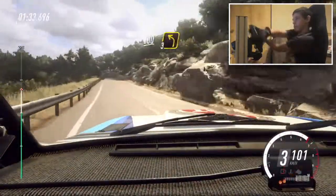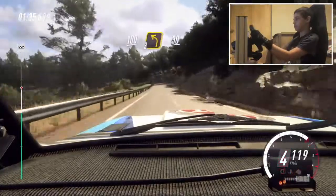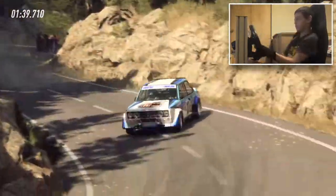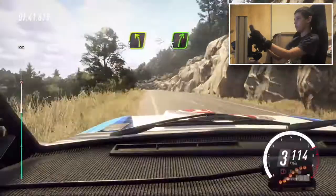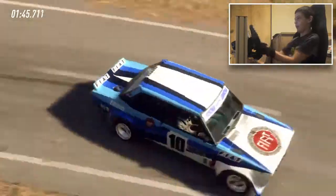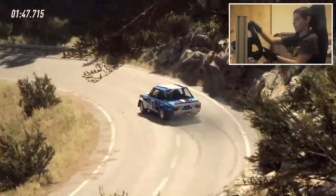3 left, 3 left 30, 3 left 30, 2 right long, opens up a crest, 30, 4 left, into 5 right, into 3 left, open 6 extra long. 30.